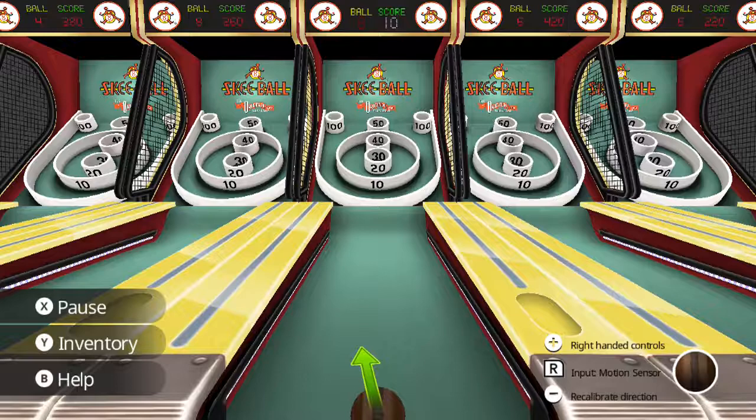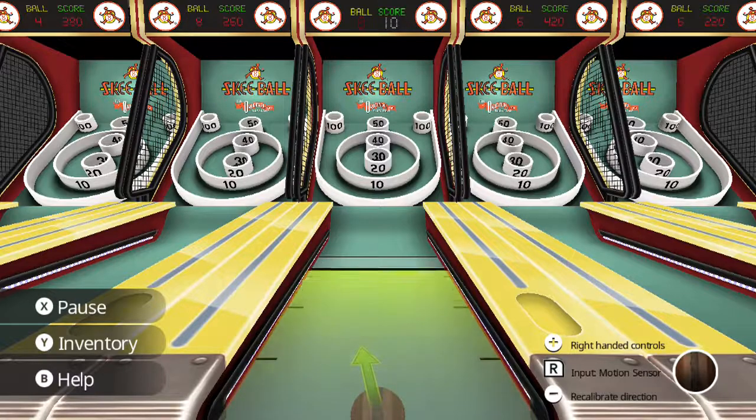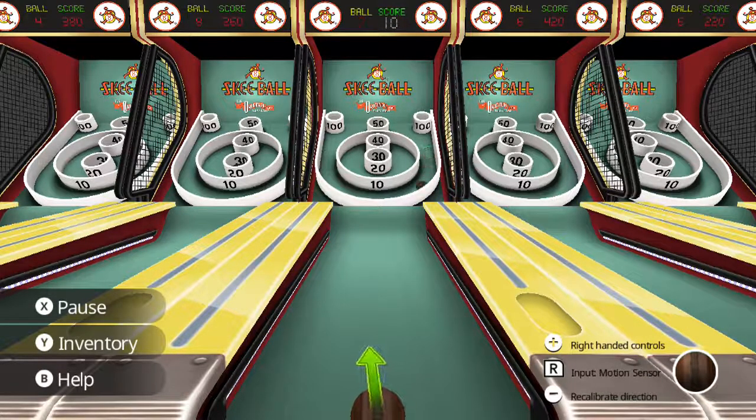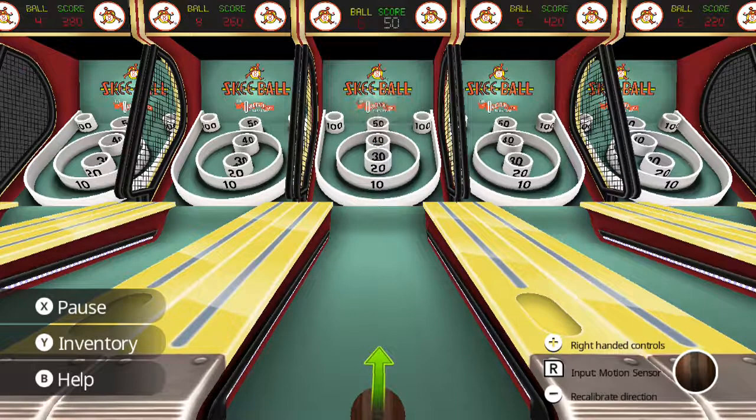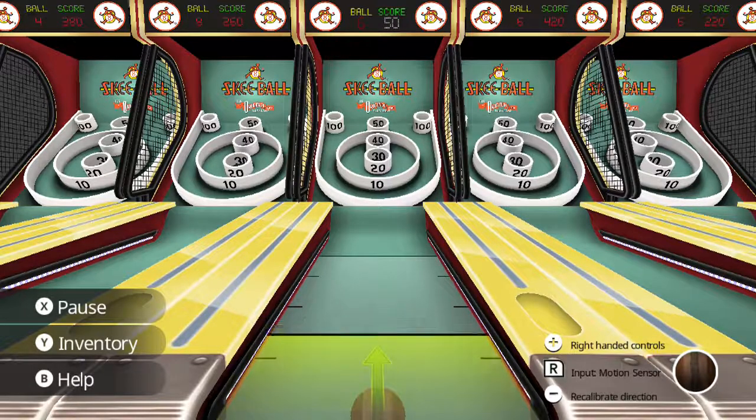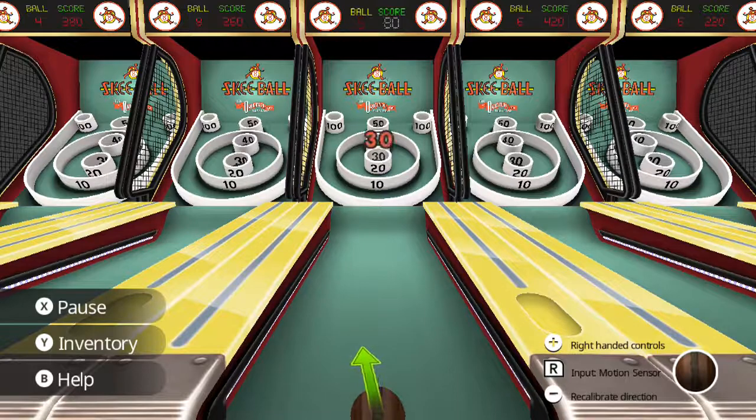Unfortunately, as many know on the Joy-Cons, the left and right shoulder buttons are very sensitive and easy to press. So that's a potential issue. Here's the thing — that's off the rip a bit of an issue for me. You have motion control until you initiate with ZL, then you toss with the right Joy-Con. But once that direction is set, it doesn't really matter how you throw it — the direction has been locked. That's kind of an issue.